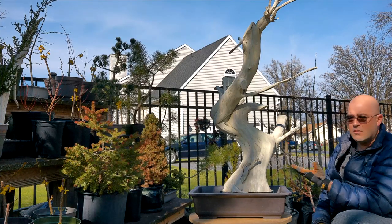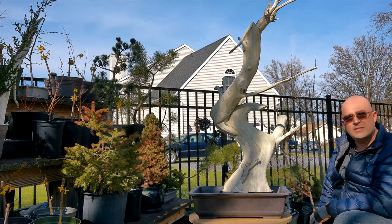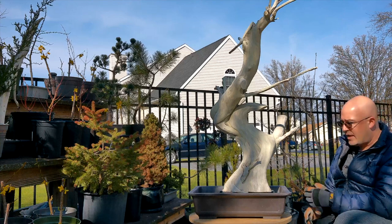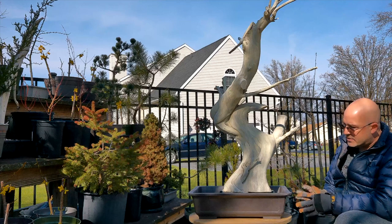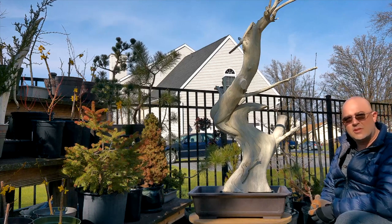Hey, nice to see you today. This is one of two Tanookis that I've been working on over the past couple years. And we are ready for the next stage, which is securing it in the pot. So we're going to do a little test fit, look at positions, and then drill some holes and secure this guy down.